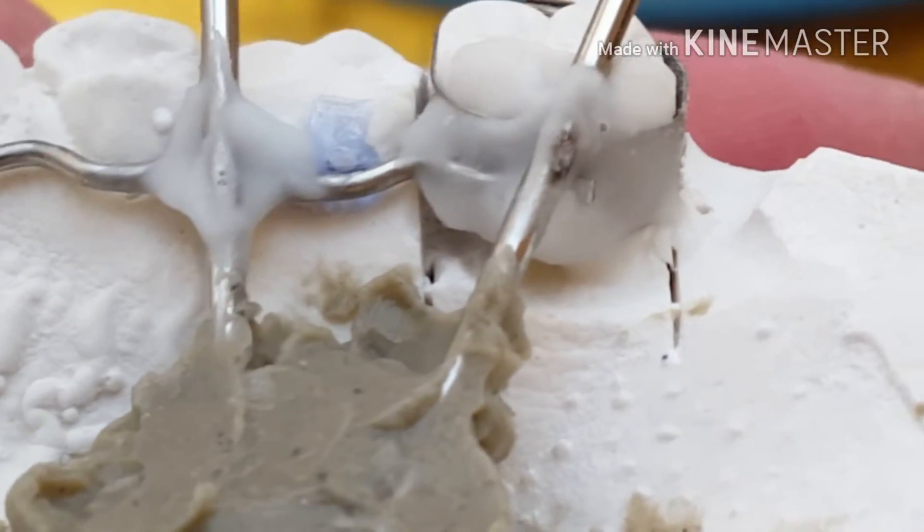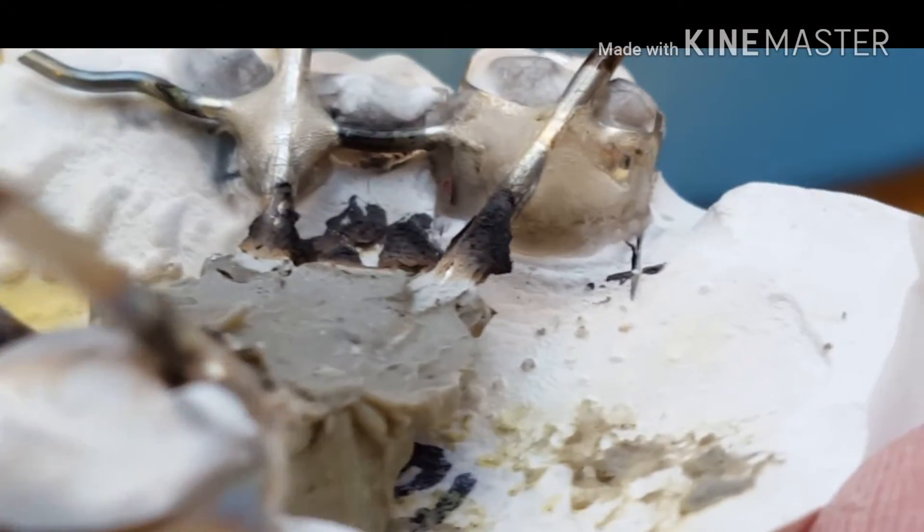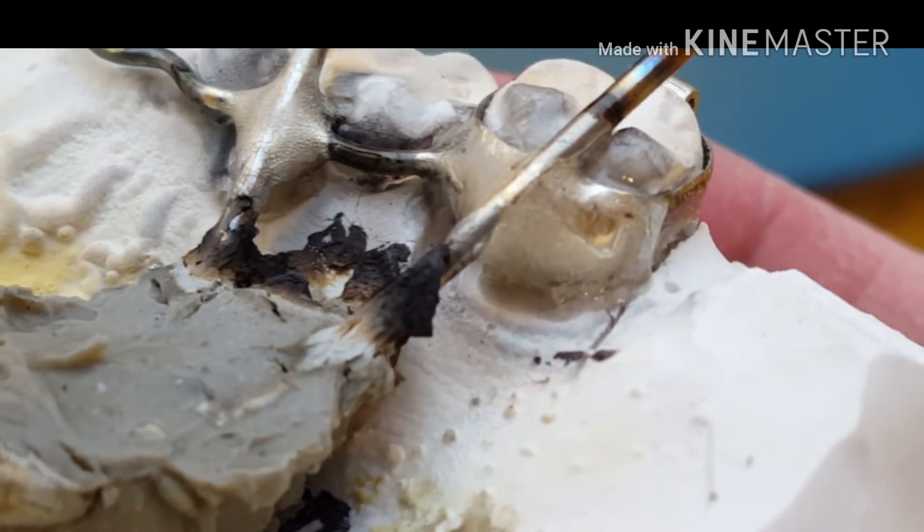Now here I'm just preparing for soldering using my heat shield and flux. And the next step is obviously soldering the band.